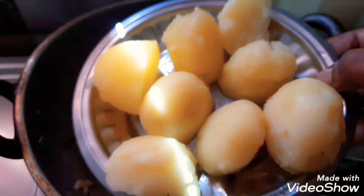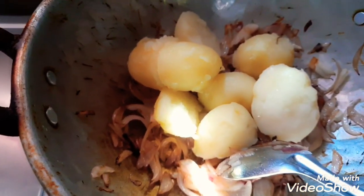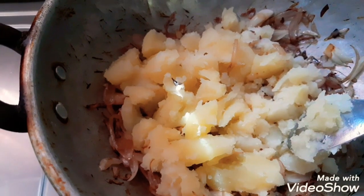We will fry the grain in medium size. You can cut it and fry it. You can boil it with 4 potatoes. Add it and smash it.